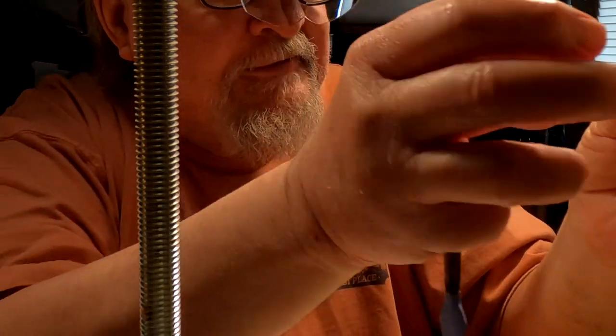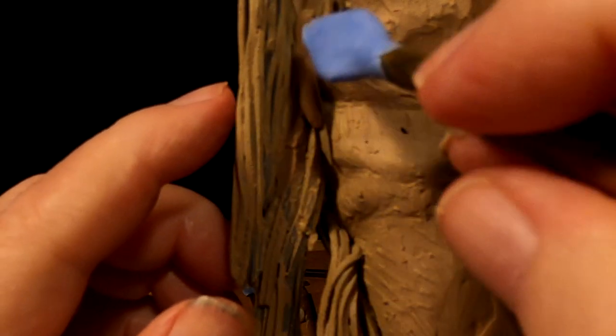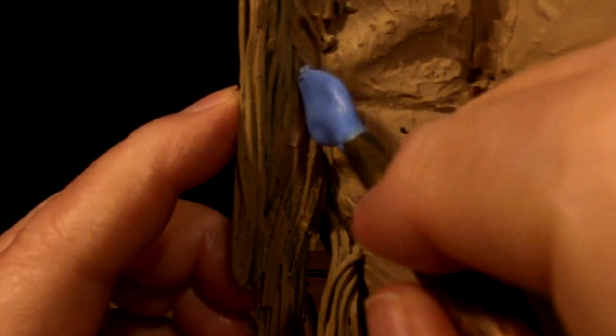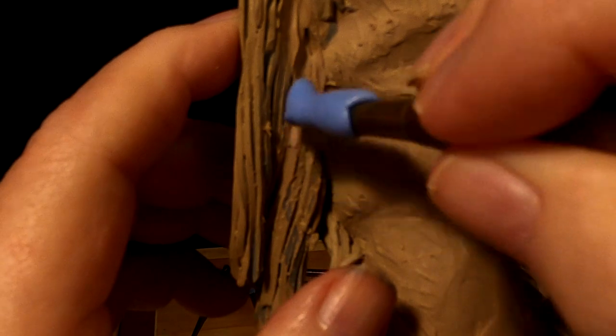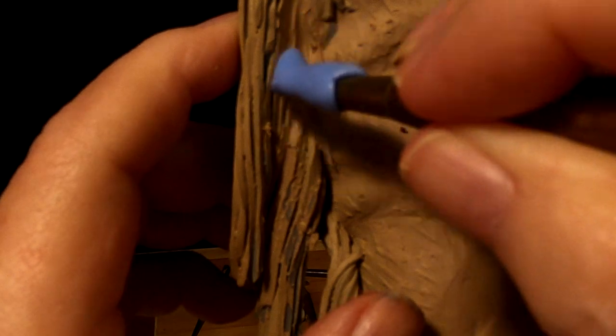I'm not going to show much of what I'm doing today because it still looks like — it's like watching grass grow. It's just not a real exciting area of sculpting right now. It's not boring to me, I'm not saying it's boring. I just say watching me do it might be a little too boring.